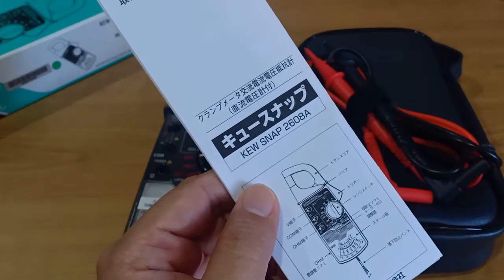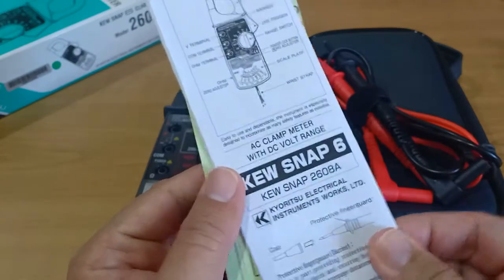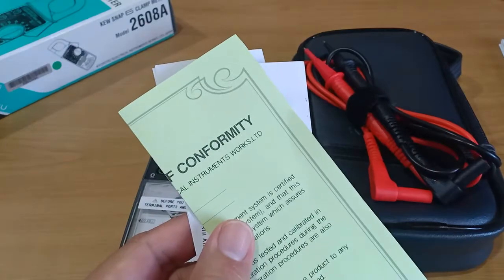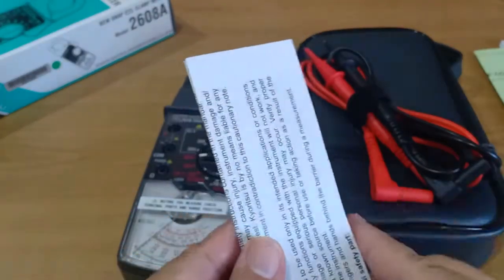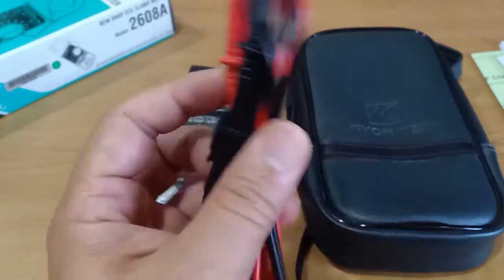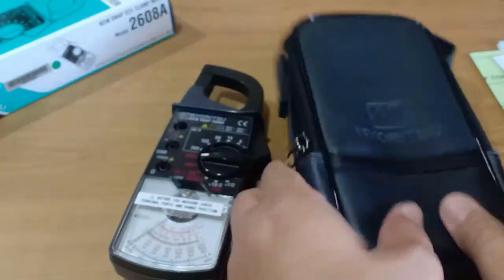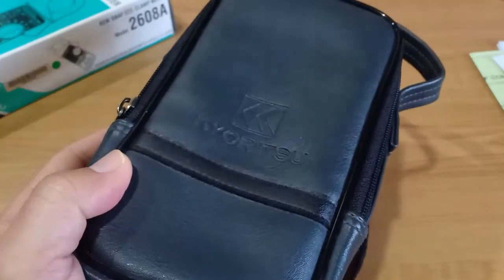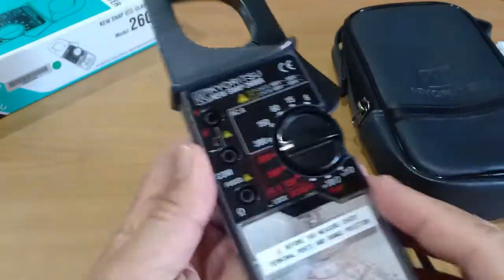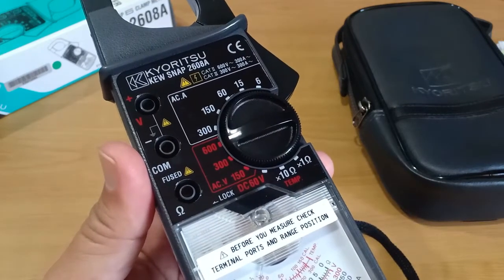The box contains the user's manual in Japanese and English, the certificate of conformity, and a host of other documents. Also included are high quality and flexible Kyuritsu branded test leads with sleeve protectors, a soft carrying case with a zipper that looks durable, and the instrument itself, the Kyuritsu Q-Snap 2608A.